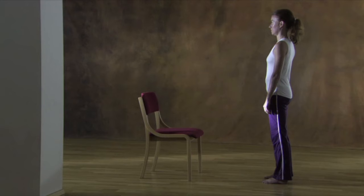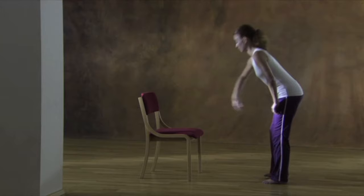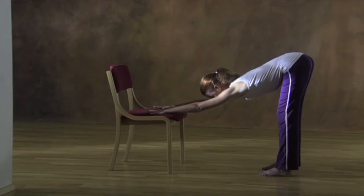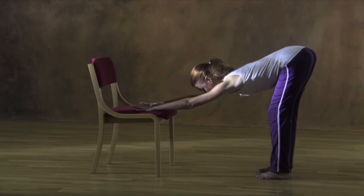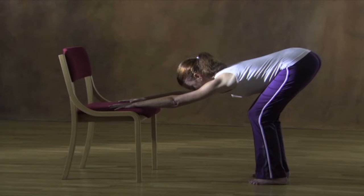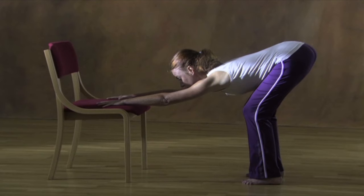Position yourself next to a chair with your feet about shoulder width apart. Place your hands flat on the seat in the same width as your feet, with your arms fully extended. Keep your hips over your heels. Think of your head as an extension of your spine. Your gaze is soft and facing the floor as you gently create more length throughout your back. Initiate the movement by slightly bending the knees and at the same time softly extending the tip of your coccyx — the cat body tail — growing into the space behind you, towards the ceiling.